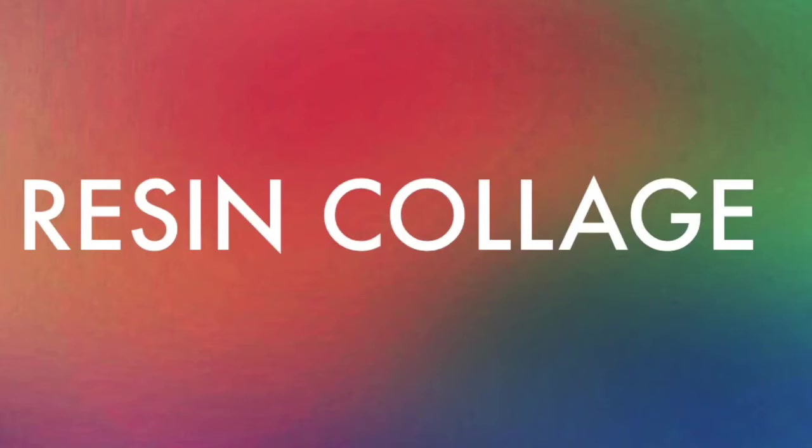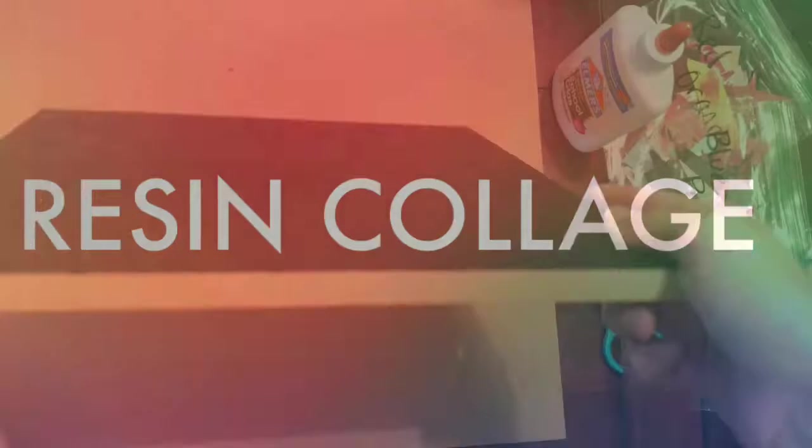Hey everyone! I'm going to talk to you about a resin collage that I've been working on.